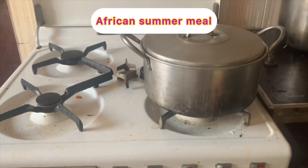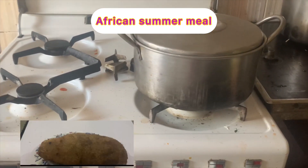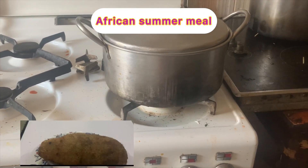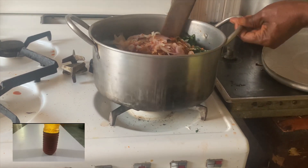Don't make yam and vegetable until you have watched this video. Let's make yam and vegetable together. After peeling your yams, wash it, put it in a clean pot, add water and salt.